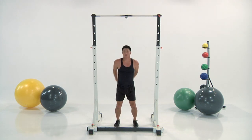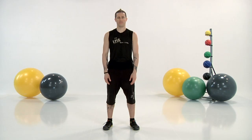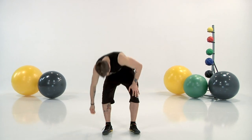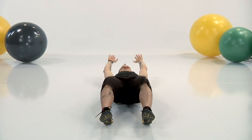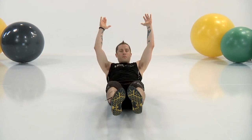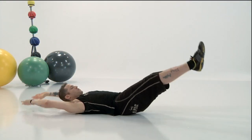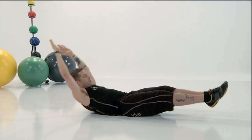You guys are there in two, one. We are back to our hollow rock — 15 seconds to recover. Get into position. Sit down on the floor, lay back down, arms overhead, feet up. Make your body nice and tight and you're just going to rock back and forth, just like a solid wooden rocking chair.